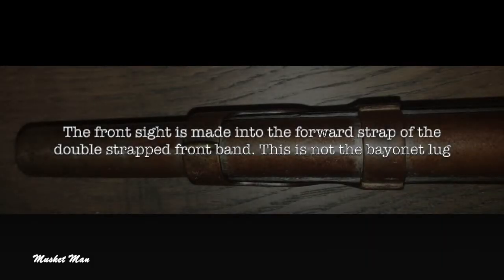The front sight is made into the forward strap of the double-strapped front band. This is not the bayonet lug.